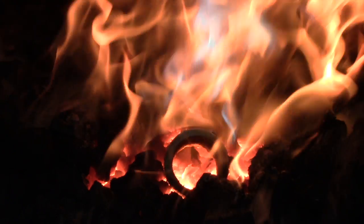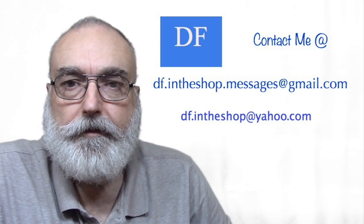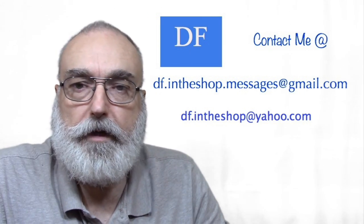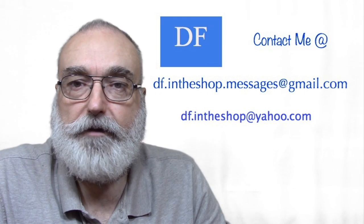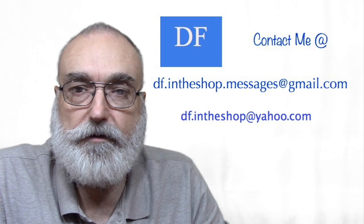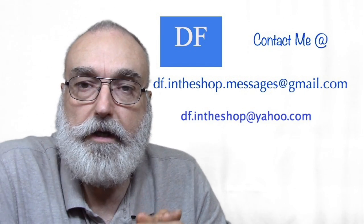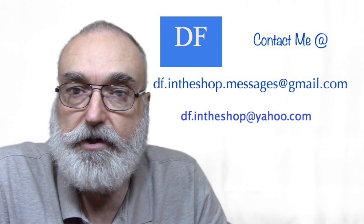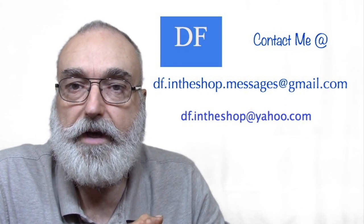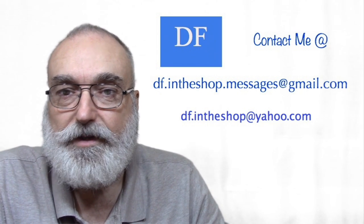Hi, I'm Dennis, thanks for watching. If you like this video give it a thumbs up. If you want to support this channel you can subscribe, send in ideas or photographs of things you'd like to see and I'll turn them into a video, or go to my channel home page and click on the financial support options in the banner. Thank you for your support — we'll see you next time.